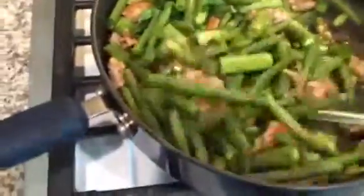I'm gonna let those sauté in the olive oil and the chicken juices. These are gonna take a while to get tender.